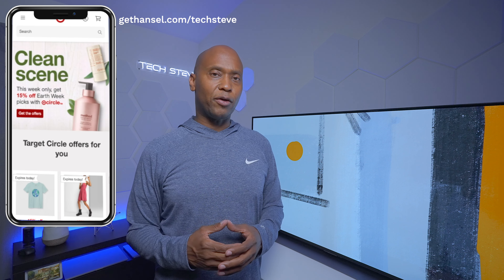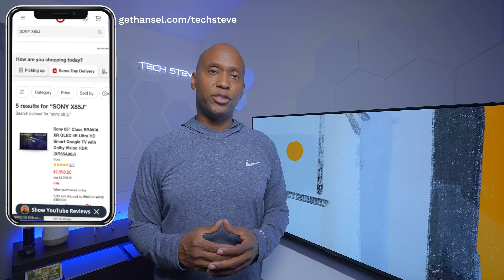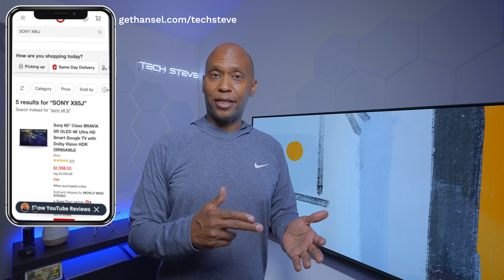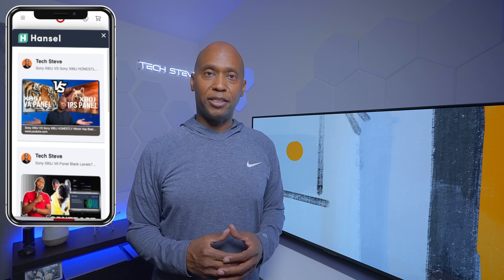If you're looking for a television and have the budget, this might be a good contender to consider. I will also put out comparison videos later to see how it really holds up. Down in the comments let me know — are you interested in buying this TV, or have you recently bought one you really like? What are the pros and cons? I also have a browser plugin for Chrome that lets you shop on eBay, Amazon, and Target and find my past TV review videos. I'm Tech Steve, thanks a lot for watching, catch you guys on the next one — peace.